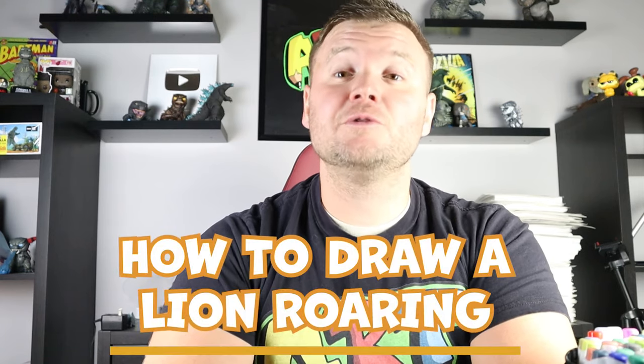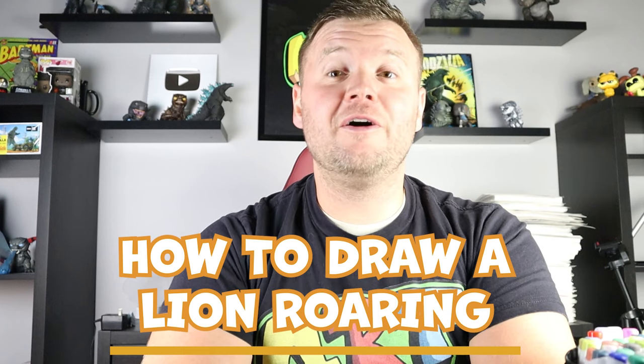Hey everyone, how's it going? In today's video I'm going to be showing you how to draw a lion roaring. Hope you follow along and enjoy this video today.